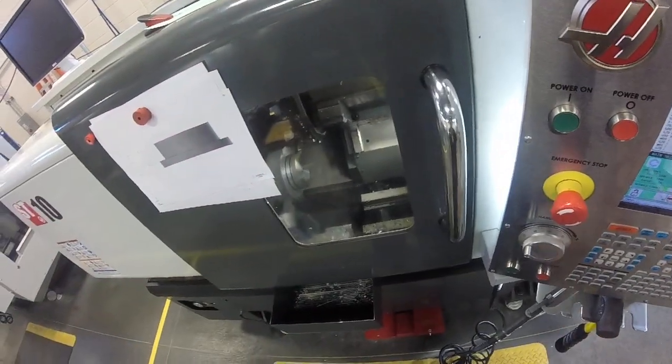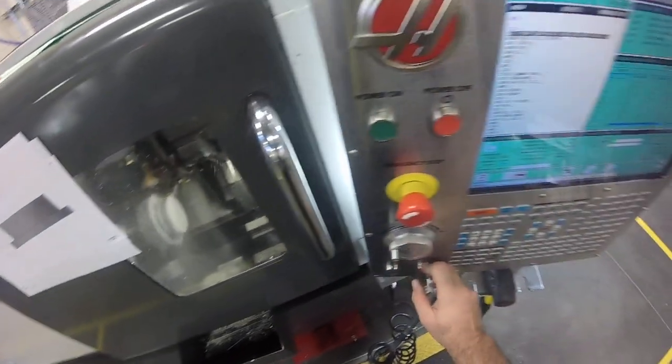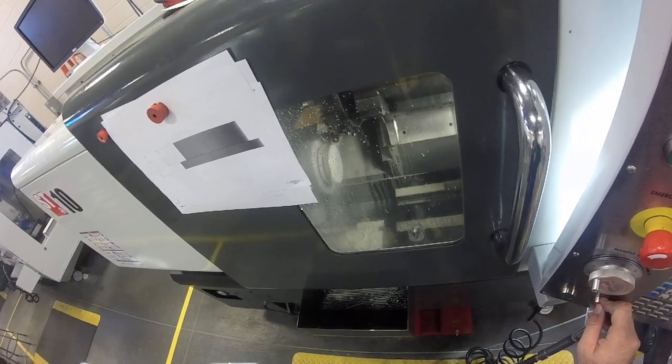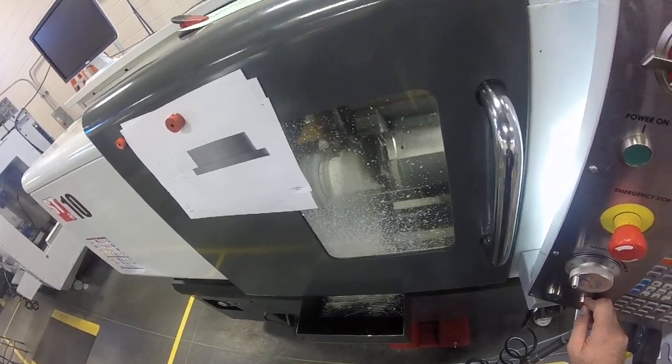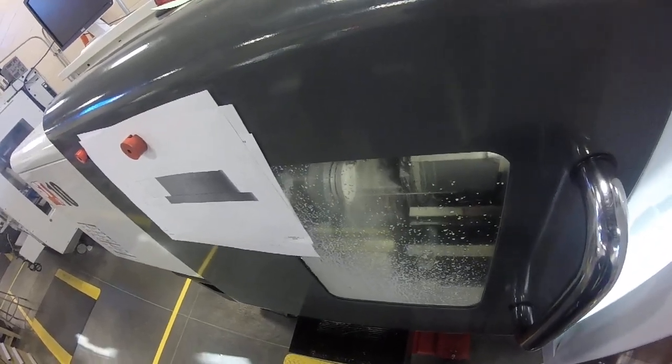Spindle back on, coolant on this time, and single block off. Probably could have taken a lot more step-overs, but what's the hurry?